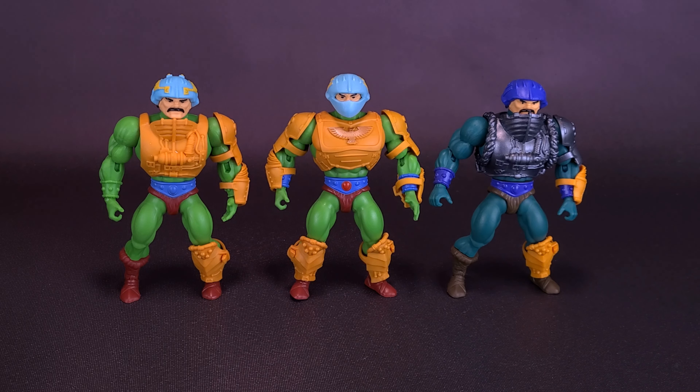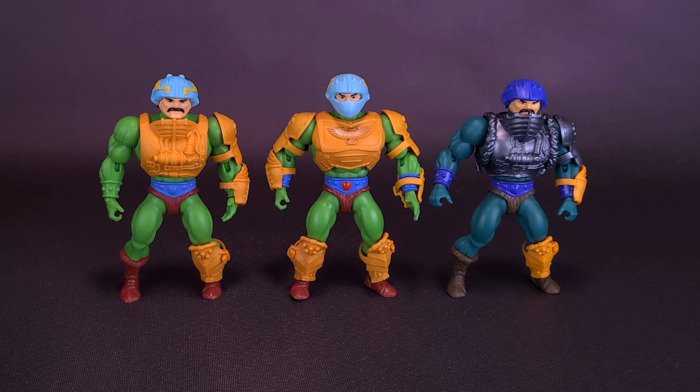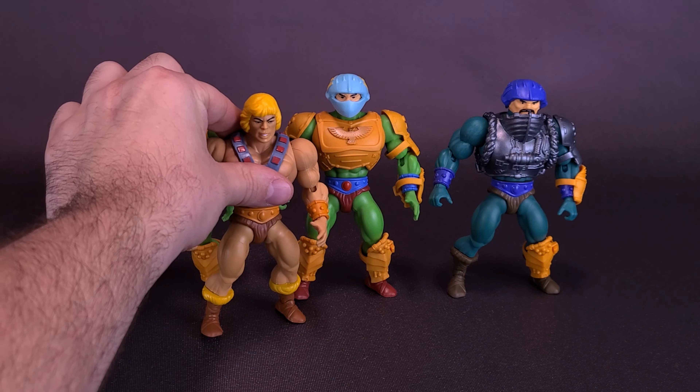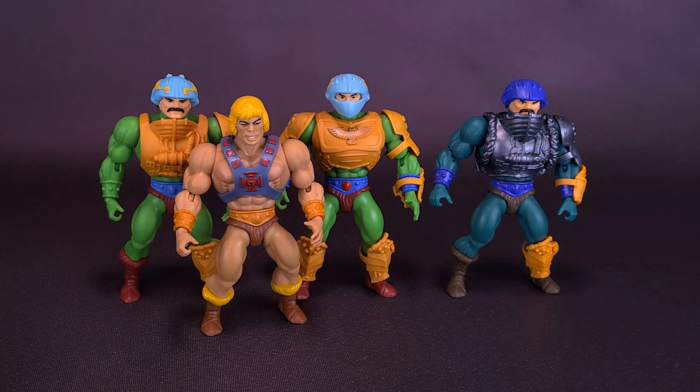This, I think, is the Serpent Claw Man-at-Arms — a nice-looking figure. It's basically using the same mold as this one, but with slightly different tooling on the armor piece on the front and much darker colors. And of course, if this is going to be part of the Masters of the Universe line, it would always be best to bring in the original one — the most powerful man in the universe. Here's what the Eternium Palace Guard looks like with He-Man.